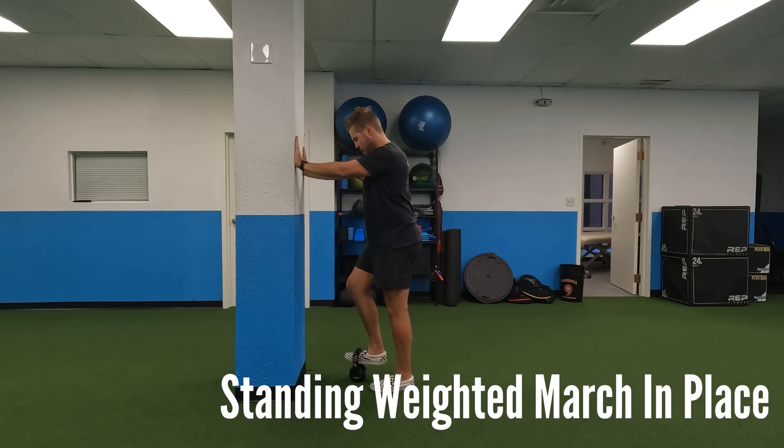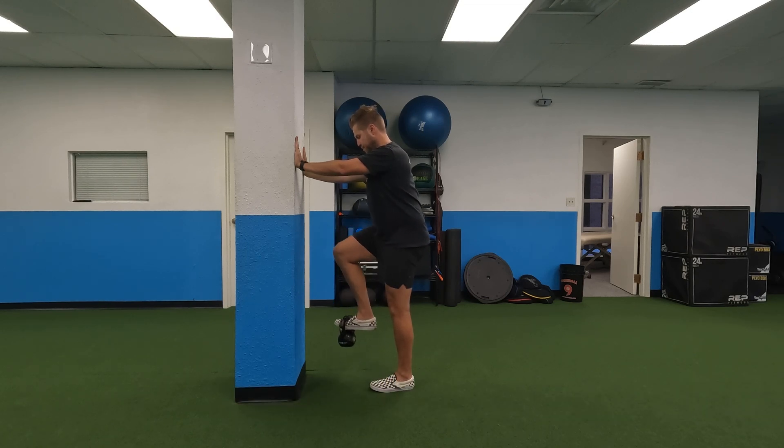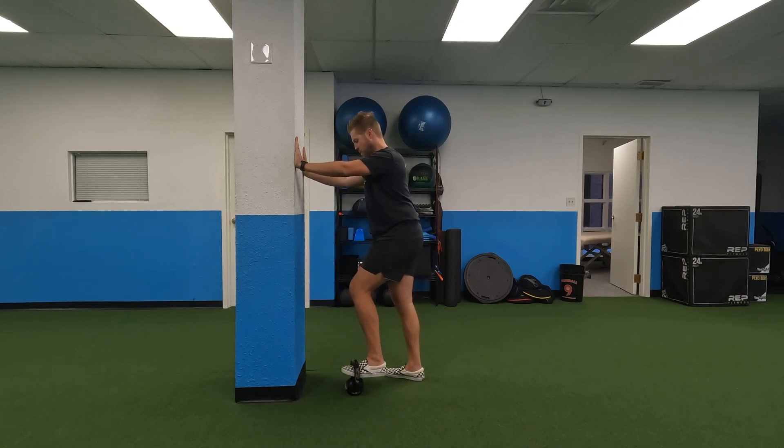With the standing weighted march in place, one thing to keep in mind: it's a little harder to use a kettlebell if the handle is small. It's also going to be difficult if you're wearing running shoes because they're a little bulkier — as you can see with my Vans here. So make sure that your foot fits snugly in the handle.